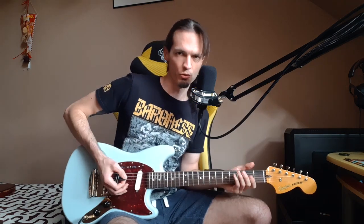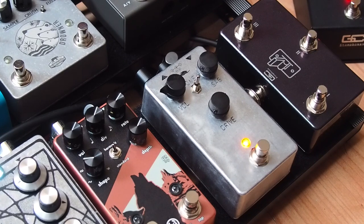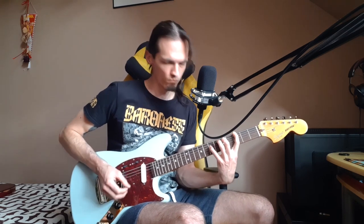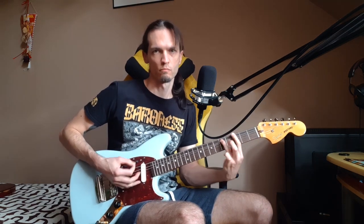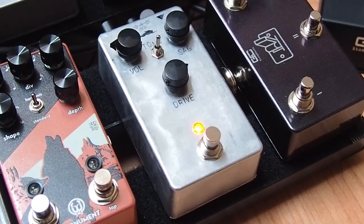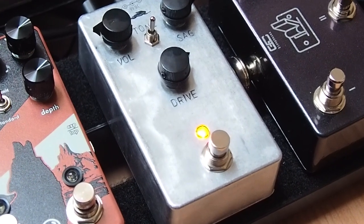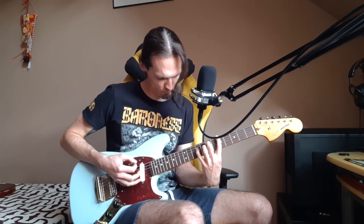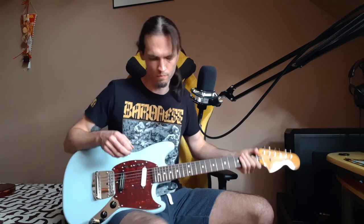And again we'll use the RAT, and then the overdrive after.